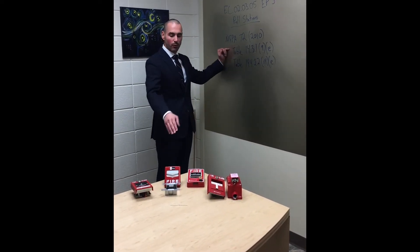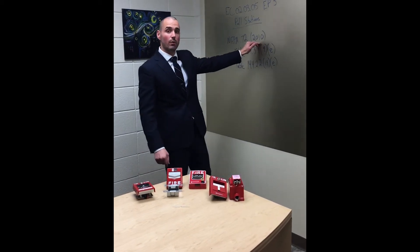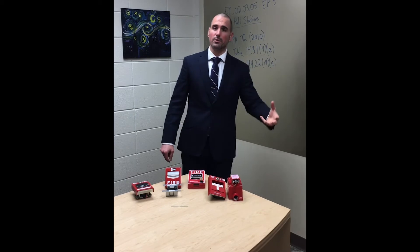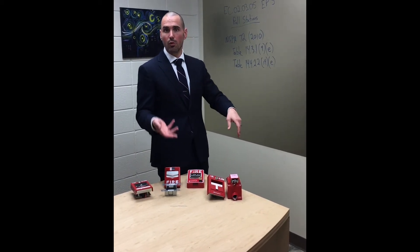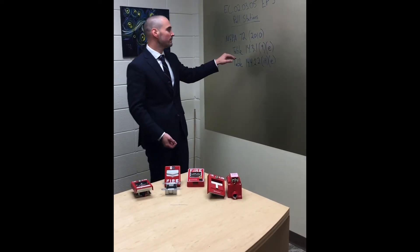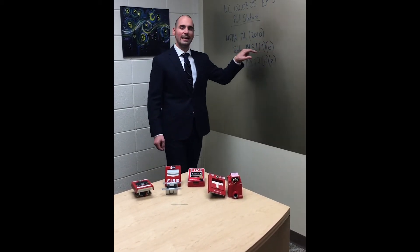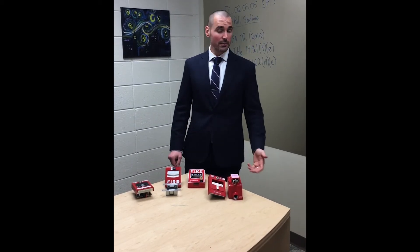First, let's talk about the code requirements before we dig into all these different device types. NFPA 72 2010 is what we fall under from a healthcare perspective because of the CMS adoption of NFPA 101 2012, so we go back to the 2010 edition of 72. Table 14.3.1.9(e) tells us we have to do inspections semi-annually.